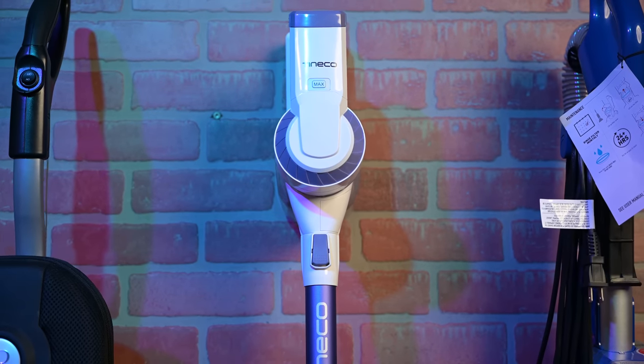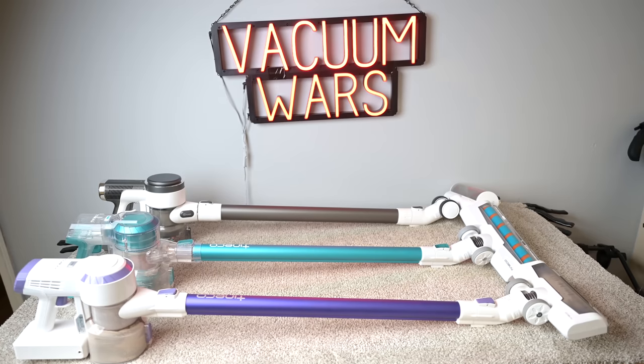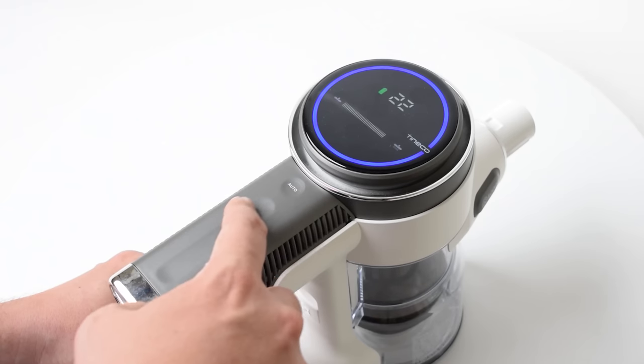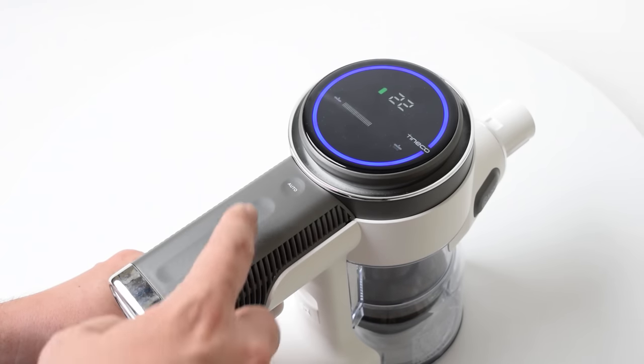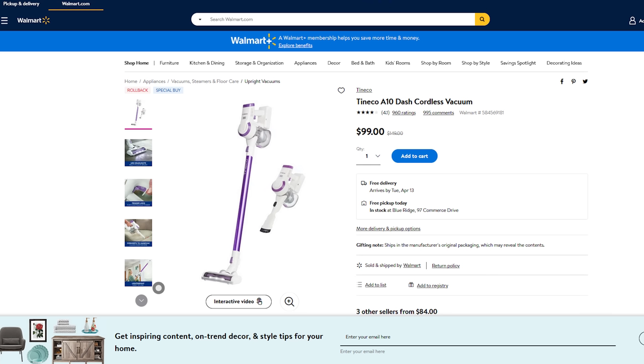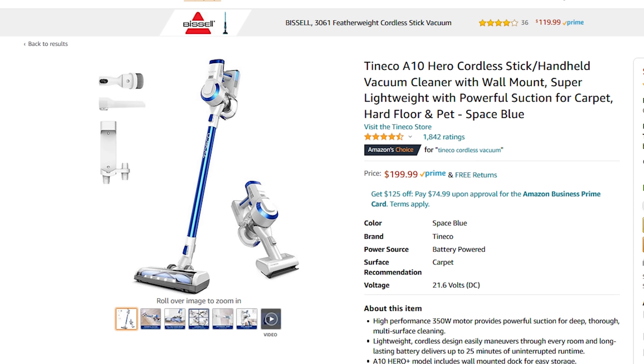The A10- is made by Tineco, who I've found in the past to make high quality cordless vacuums. In fact, their super premium models like the S12 are some of the most advanced cordless vacuums on the market, in my opinion. The A10- is their cheapest model, and I think it's a Walmart exclusive, though it looks a lot like the more expensive A10 Hero, which is available on Amazon, but with more attachments and features.